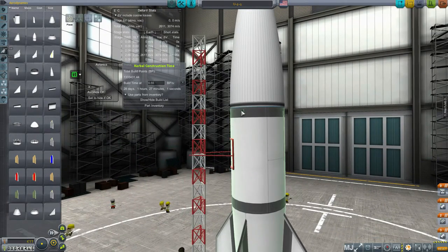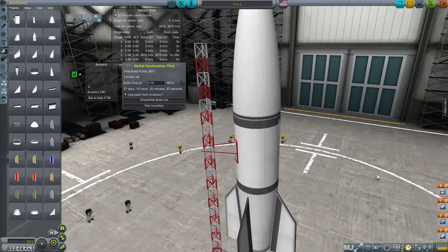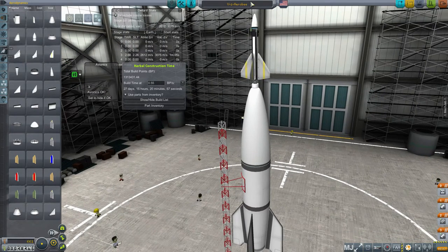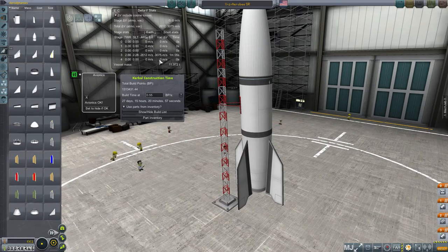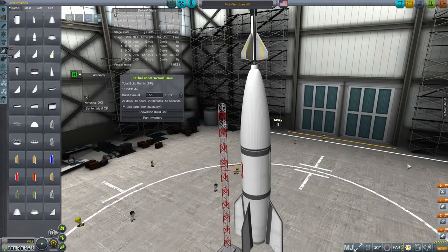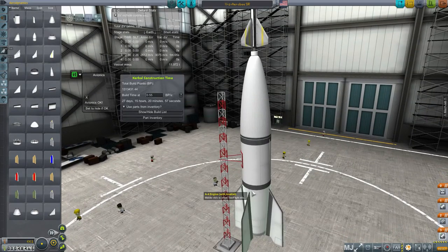We're going to have avionics only while that first stage is active. We don't need those science parts anymore — that's just extra cost. Let's call it V2 Arrow B sounding rocket — SR for sounding rocket. Now, you may have noticed the delta V readout is off. I don't use sub-assemblies very much, so that might be part of why it's not showing correctly. Maybe if I save and load it, it'll read out correctly. Right now it's just very clearly not reading out correctly, even though the tank's full of the right stuff and this readout is for the lower stage.